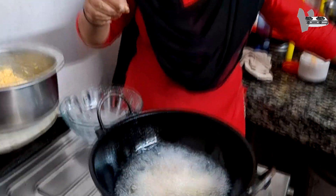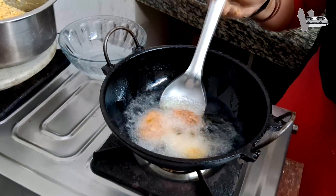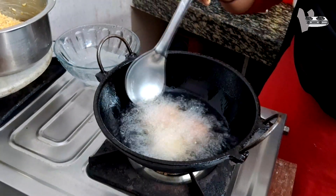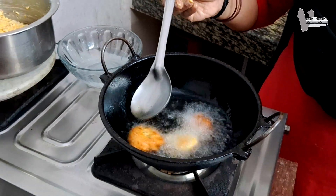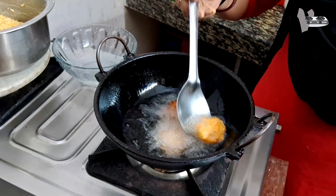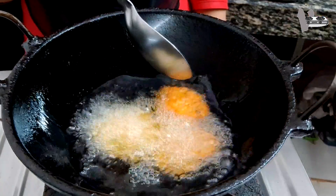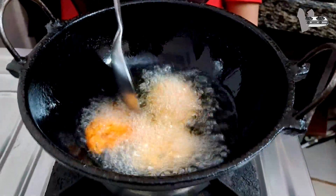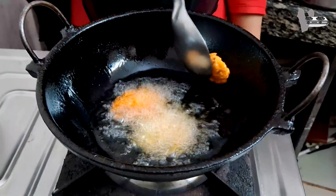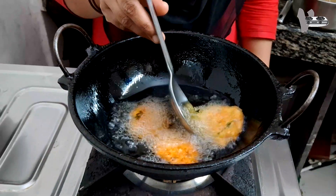Then we will cut the rice into the pot. Now I have to cook the rice. I am ready to cook the rice. I will cook the rice. Let's cook the rice.